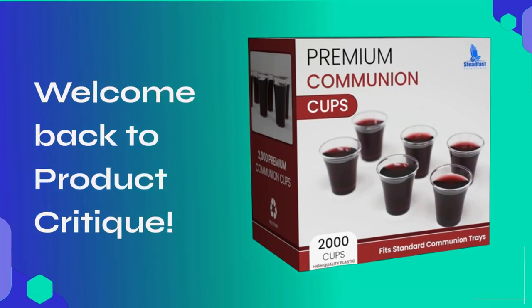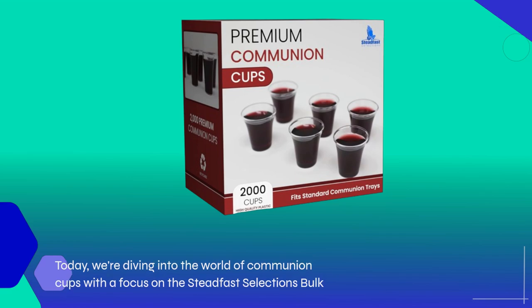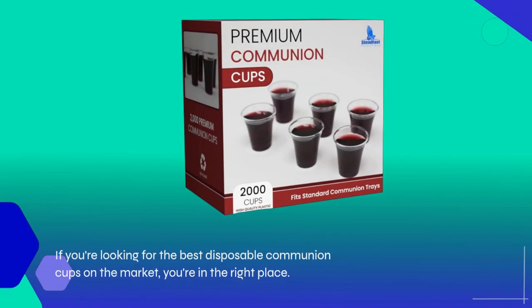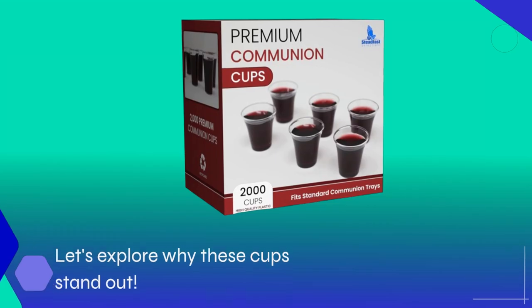Welcome back to Product Critique. Today, we're diving into the world of communion cups with a focus on the Steadfast Selections Bulk Premium 2000 Plastic Communion Cups. If you're looking for the best disposable communion cups on the market, you're in the right place. Let's explore why these cups stand out.